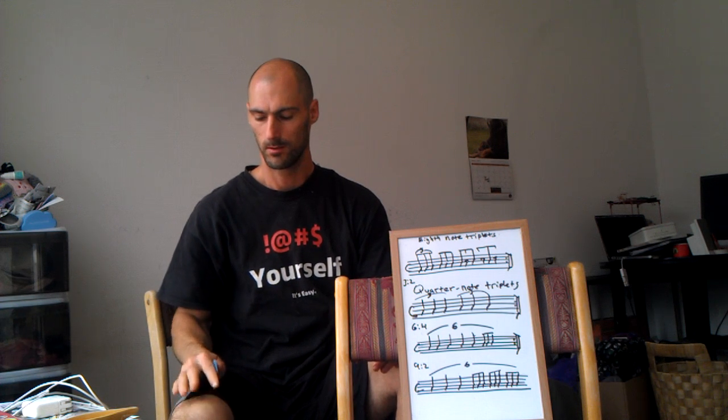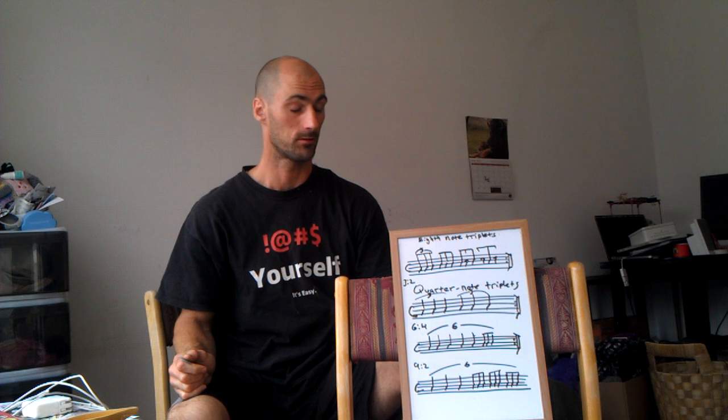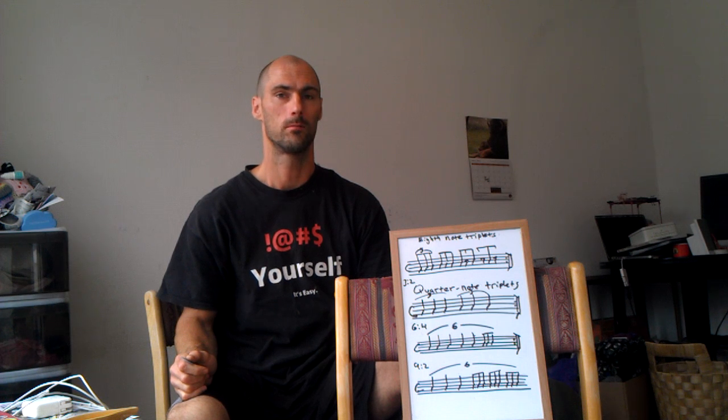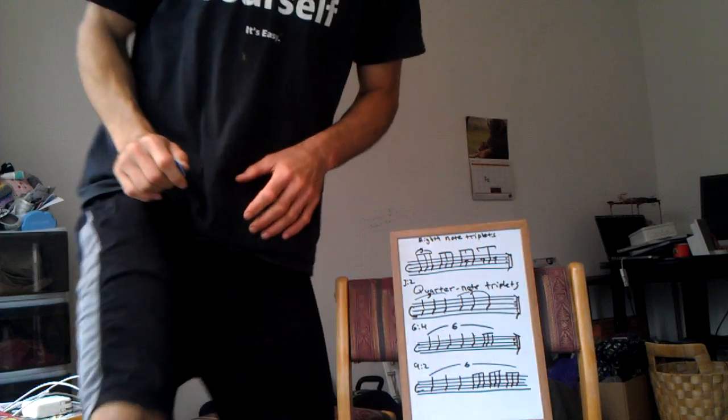With these exercises, it is important to tap the foot, very important to practice, and essential to practice with a metronome. It is also helpful to count both in six and in four. Thanks for watching.